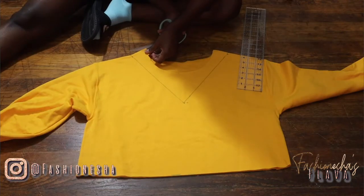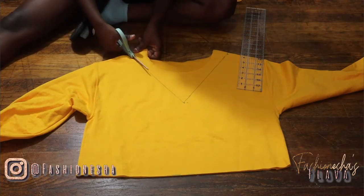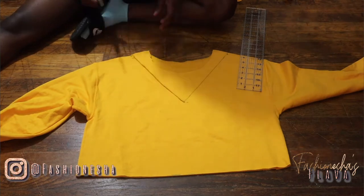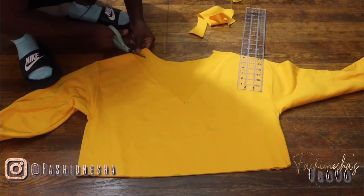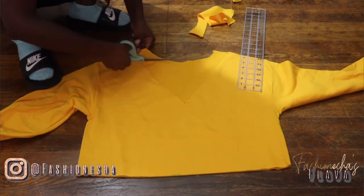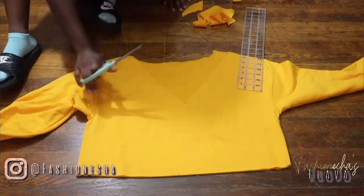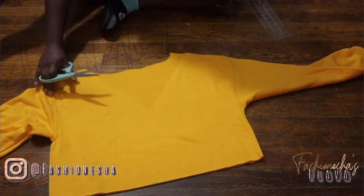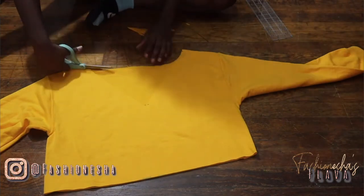Once you have your lines drawn, you want to simply cut out around that shape that you made, and that'll be your neckline. I didn't like that back neckline, so I just wanted to make it more scooped and straighten it out a little bit, so I just cut around the back to get it how I liked it.